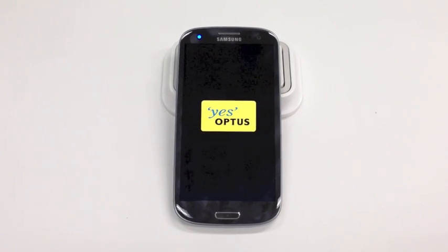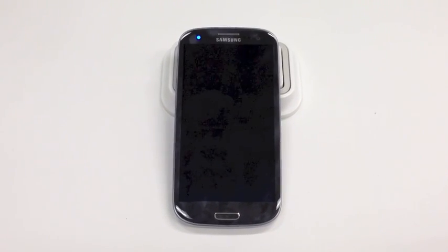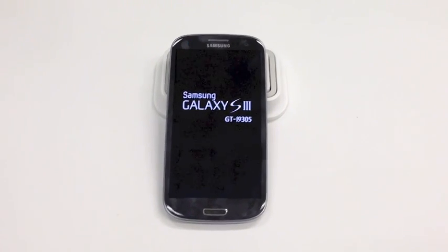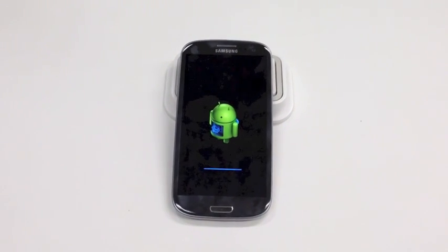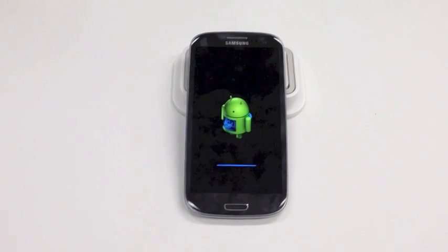That takes down everything on your device and takes it back to factory settings. Now, this can be paired with a SIM card vulnerability that has been known to brick your phone. If you think your friends are being clever by putting in a service code on your device and showing you something cool, maybe be a little more cautious. This is Luke Opel from Gizmodo Australia demonstrating the TouchWiz vulnerability.